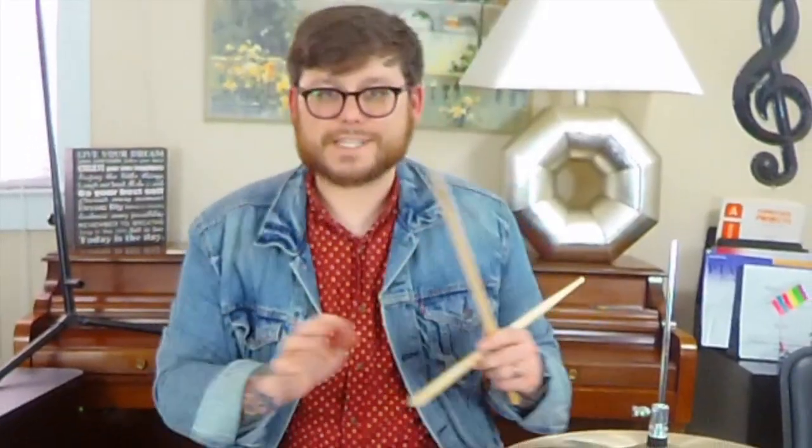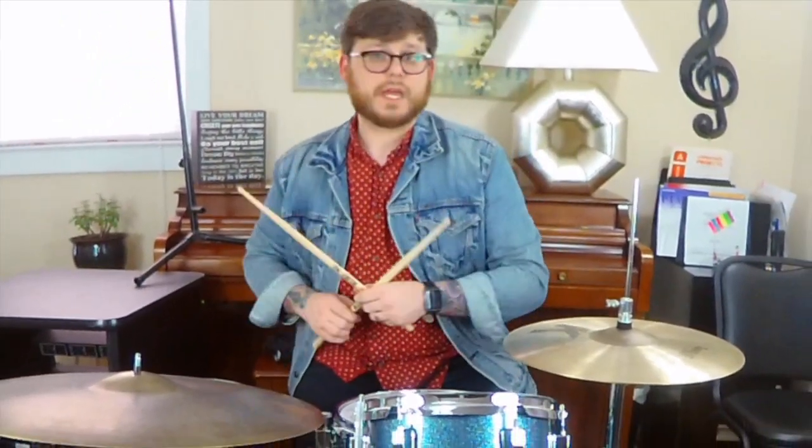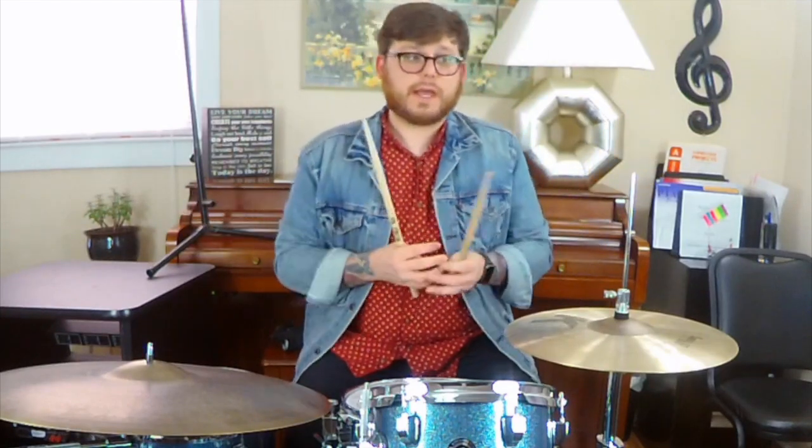Now that last rhythm right there takes a long time to get that fast and to get it nice and smooth. I started exactly where you're starting — at a very generous speed, making sure I'm not getting ahead of myself and making sure that my hands are working together. You don't want your left hand to be finding your right hand on this rhythm. Make them work together.